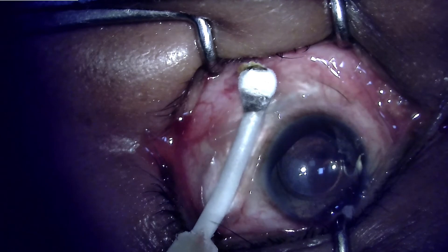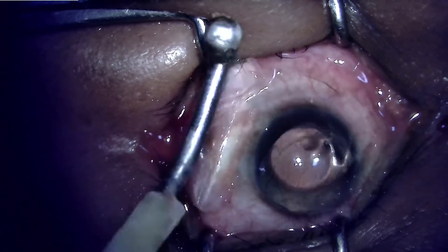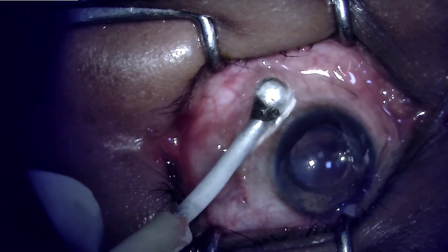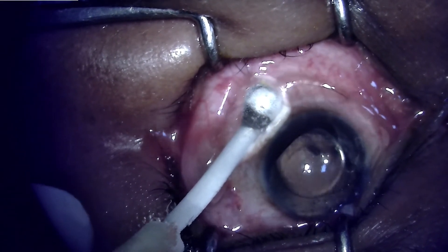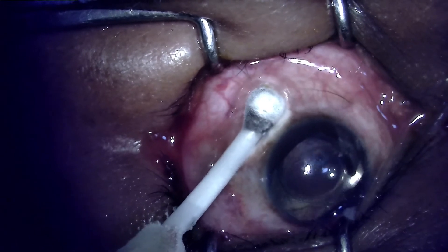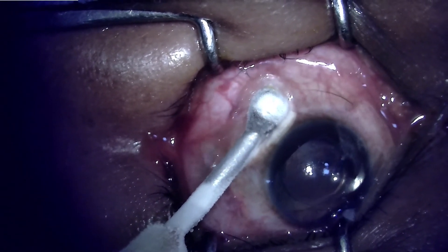This reduces the amount of time required and makes the procedure quick and efficient. As shown here, the cryoprobe is being placed to cover the inferior half of the ciliary body, which will allow reduction of intraocular pressure. This procedure is best done by titrating.